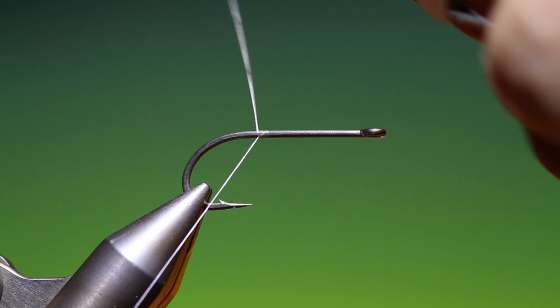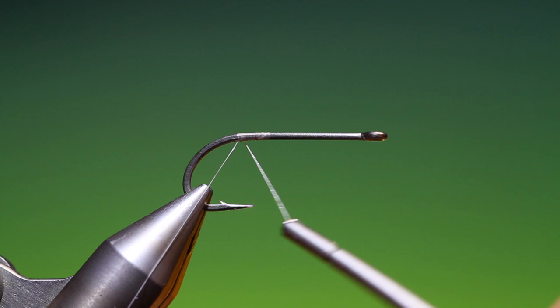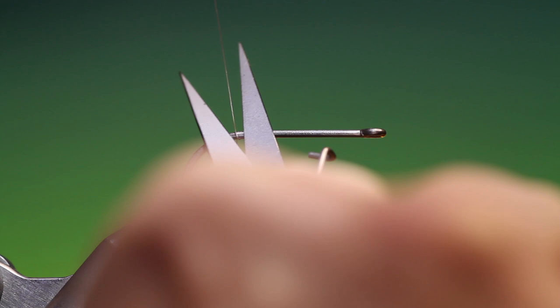We'll just attach our thread at the back here and we want to go back about halfway in between the hook point and the barb.